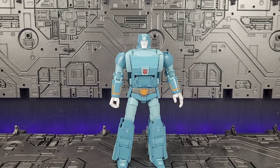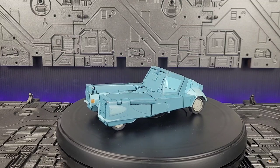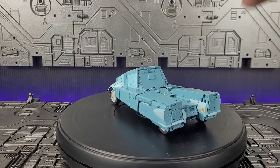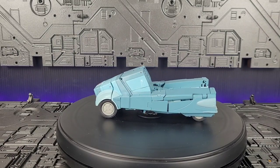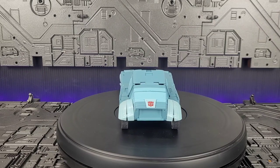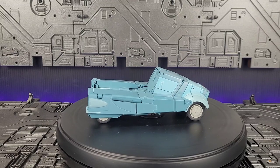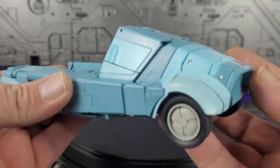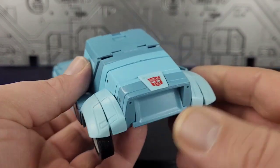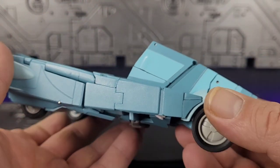Let's move on to transformation. Here we have Lock in his alt mode, and I've got to admit it does look pretty cartoon accurate. Getting here, however, is definitely not any fun at all. As you can see, there are parts that I can't get lined up properly. I didn't do the transformation on video because every time I tried, my phone would ring or the kids came by — kept getting interrupted. So here he is in his truck mode, and it does look really good.